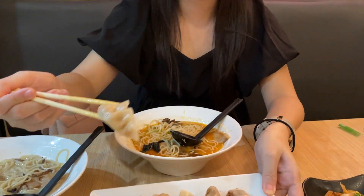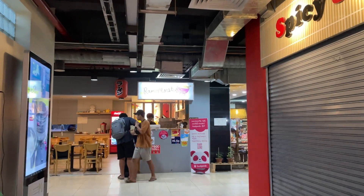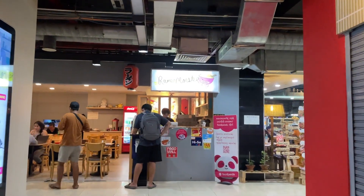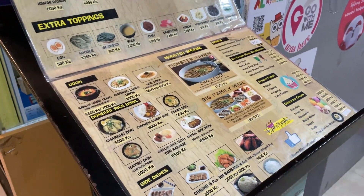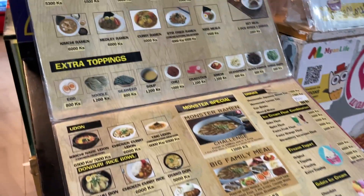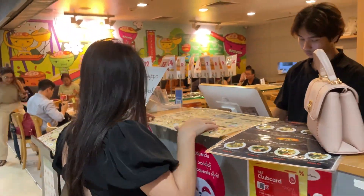I'm going to eat some of my noodles. If you like this video, I will show you a little bit more about this video.